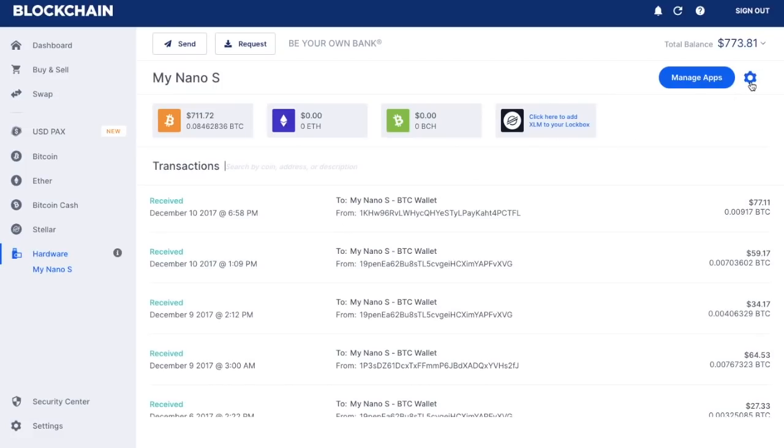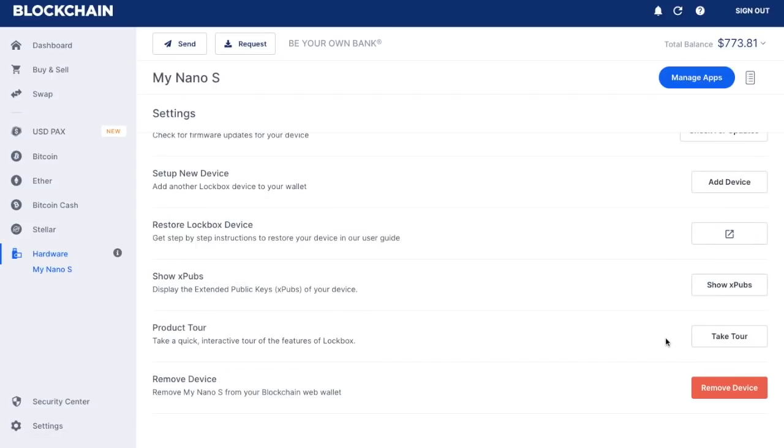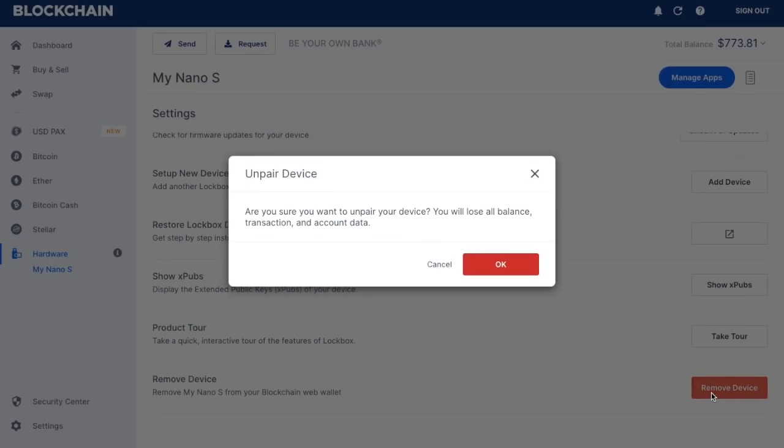I'm just going to take you through the settings. You can change the name of your Nano S so you can rename it. You can check for any firmware updates that are available, add a new device, restore your lockbox, take the product tour again, and also remove the device. Removing the device will essentially remove your Nano S from your blockchain web wallet safely and securely. If you want to unpair the device, simply click on remove device — it will then ask if you want to unpair and warn that you will lose your balance, transaction, and account data.